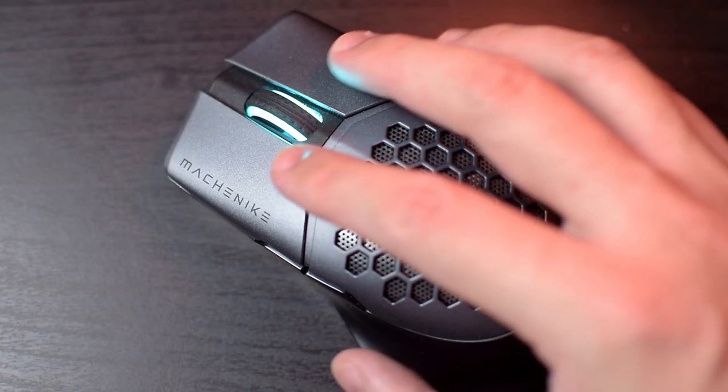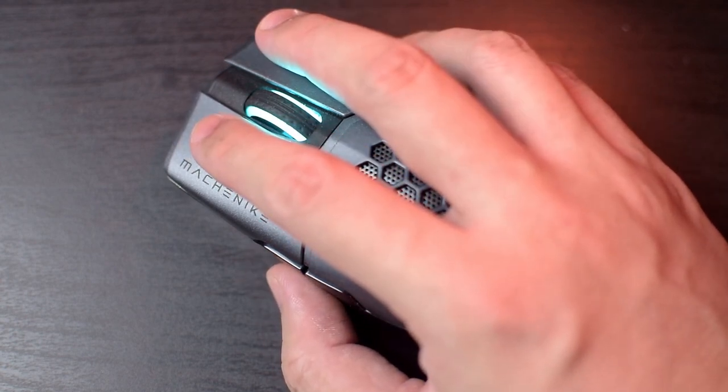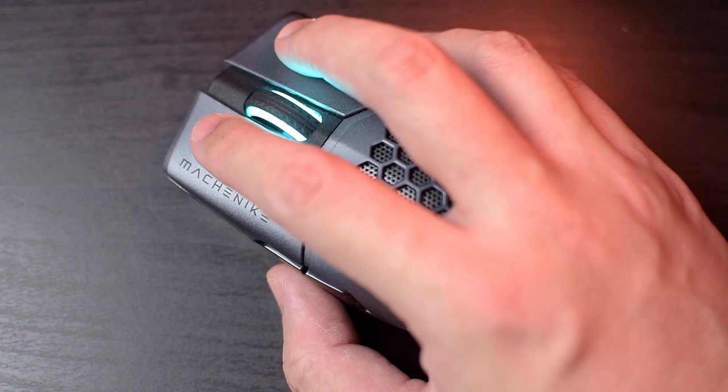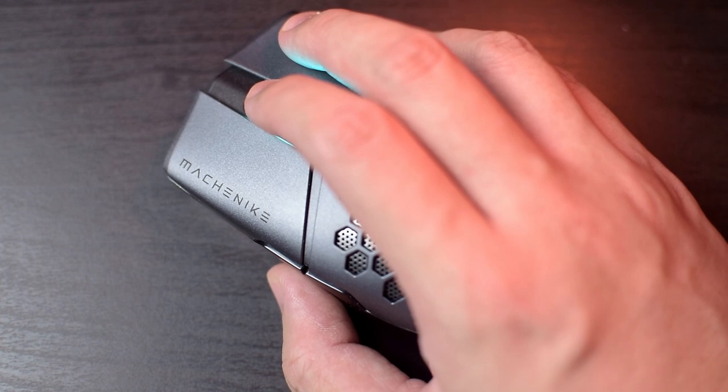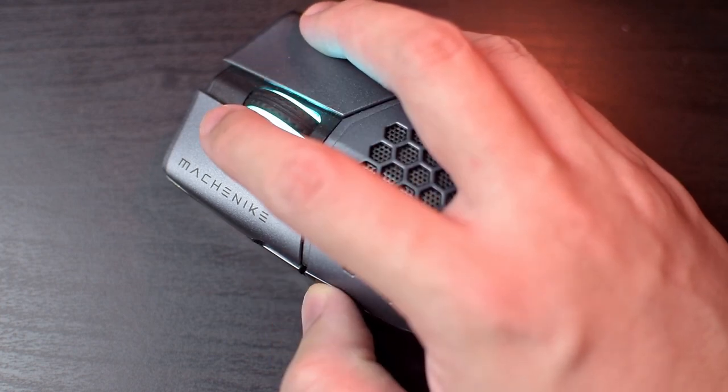The center scroll wheel is lit with the color code for the DPI levels, is nice to use, and has distinct scroll steps. The KO Blue micro switches for the left and right clicks have quite a heavy actuation force — at least more than I'm used to — and are quite audibly clicky.